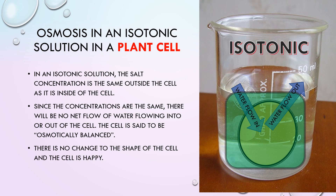In an isotonic solution, the salt concentration would be the same outside the cell as it is inside. Since the concentrations are the same, there will be no net flow of water into or out of the cell. The cell is said to be osmotically balanced, and there is no change to the shape of the cell.